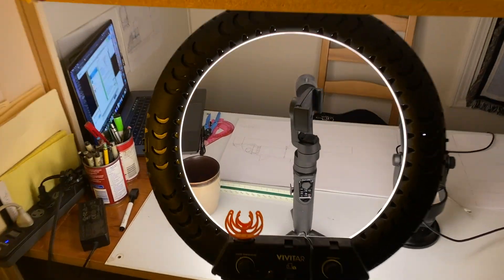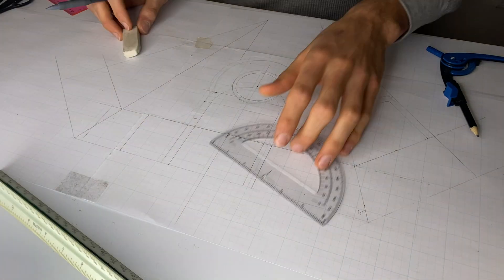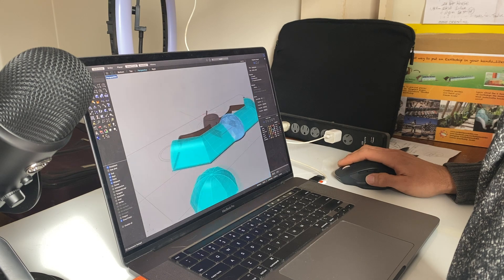Hey everybody, this is my video review of Alosha's drawing course, which I just took over the last 10 weeks. It was incredible.